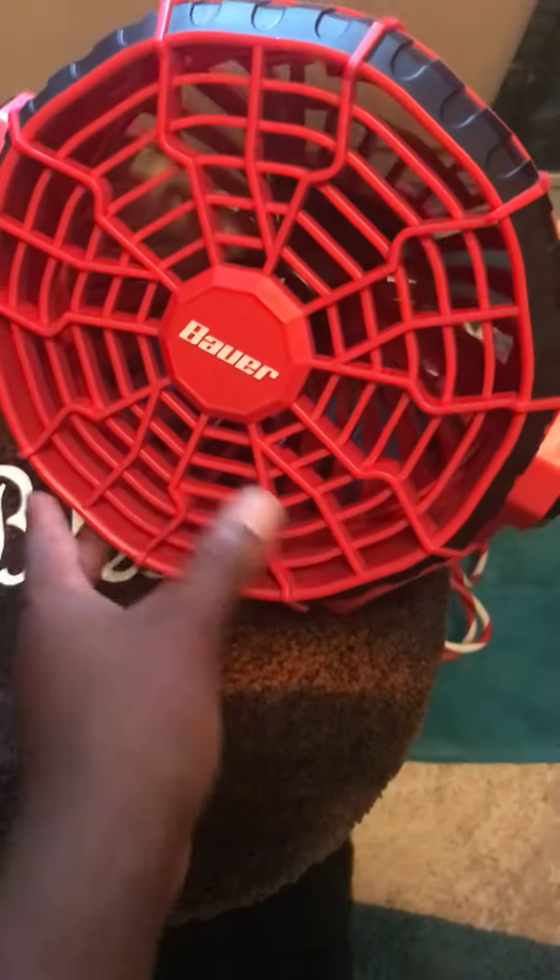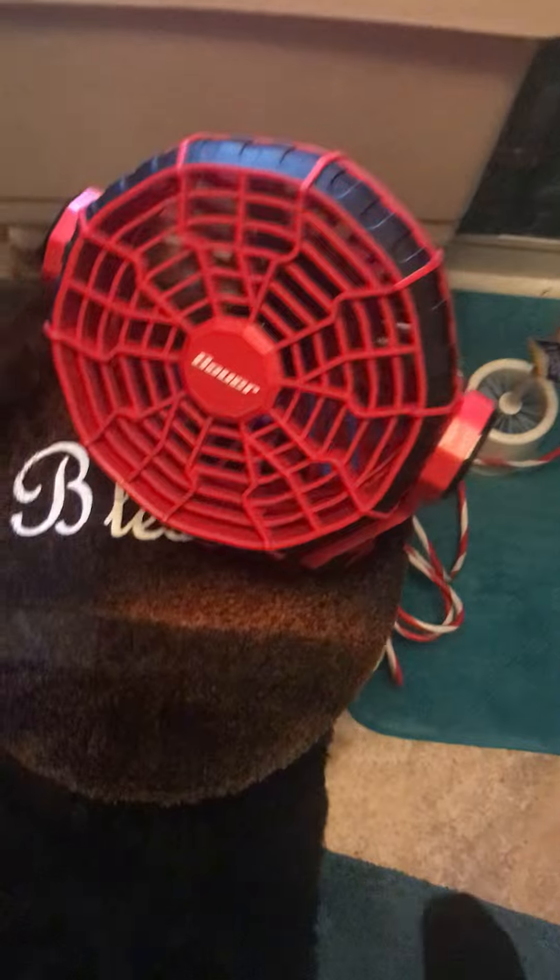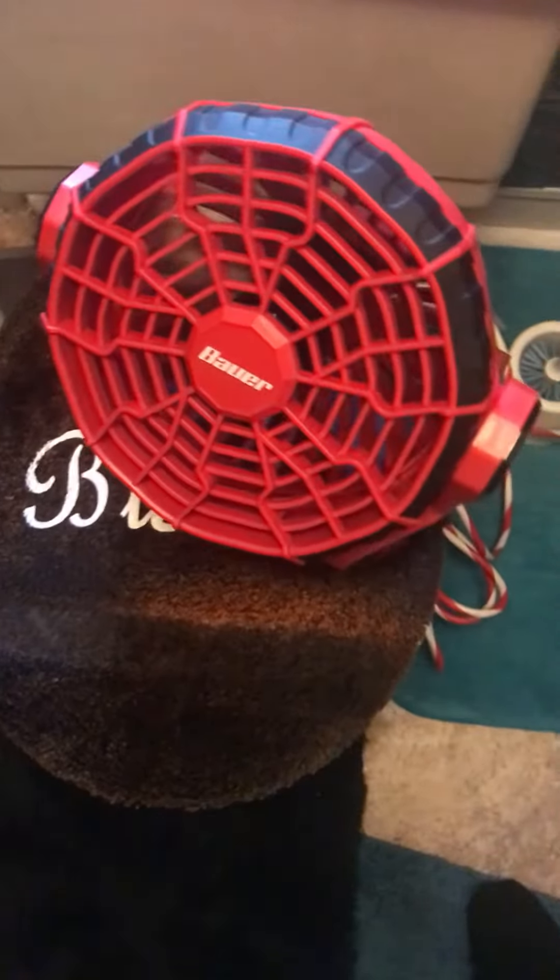They work, they function the same way. Shout out to Harbor Freight. Also, this is the house fan that I use — it's like twenty-five dollars at Harbor Freight, runs on plug or battery, but I'm using plug. Get you one. That's all I got — thank y'all for watching, peace.